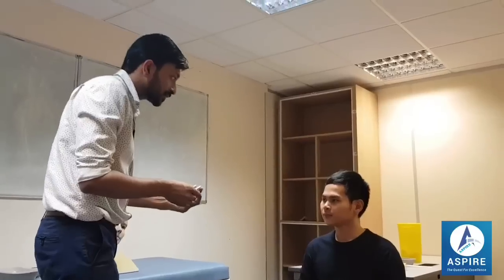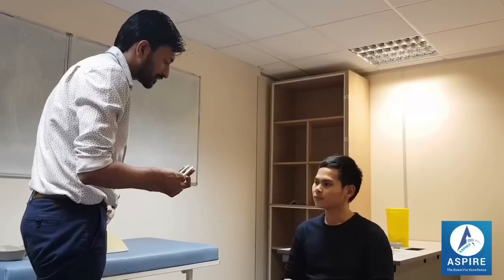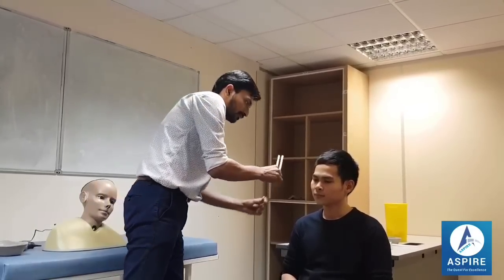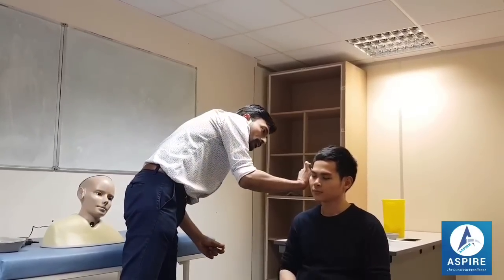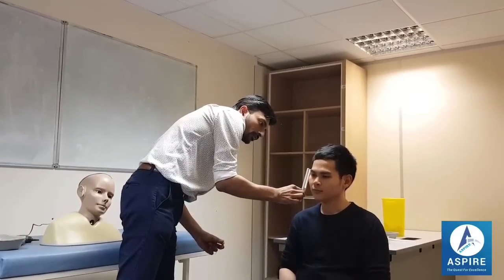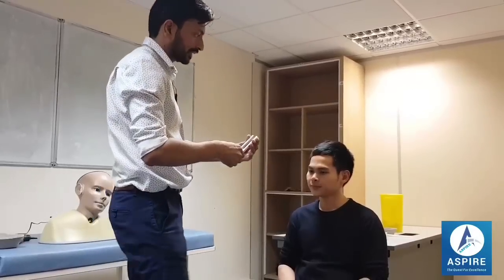This is a tuning fork. I will buzz it and place it in front of your ear and at the back of your ear. You have to tell me where you can hear better — in the front or at the back. The patient reports hearing better at the front. I'll be doing the same in the other ear.